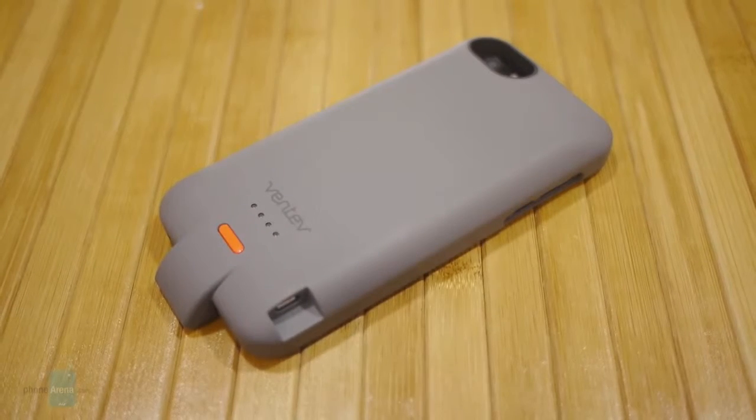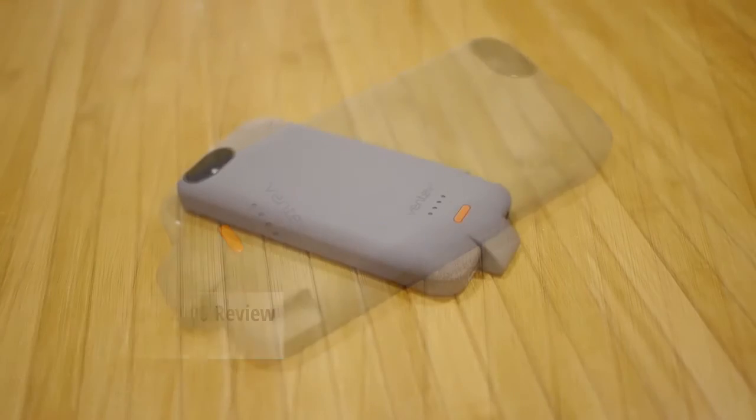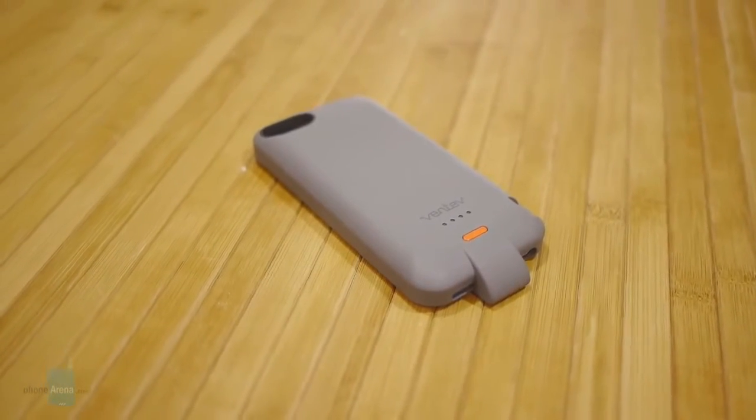Hey guys, John V from Phone Arena right here. You're watching our video review of the Ventiv PowerCase 2000 for the iPhone 5 and 5s. It's a combination protective case with a battery charger, and it features a 2,000 milliamp hour battery.